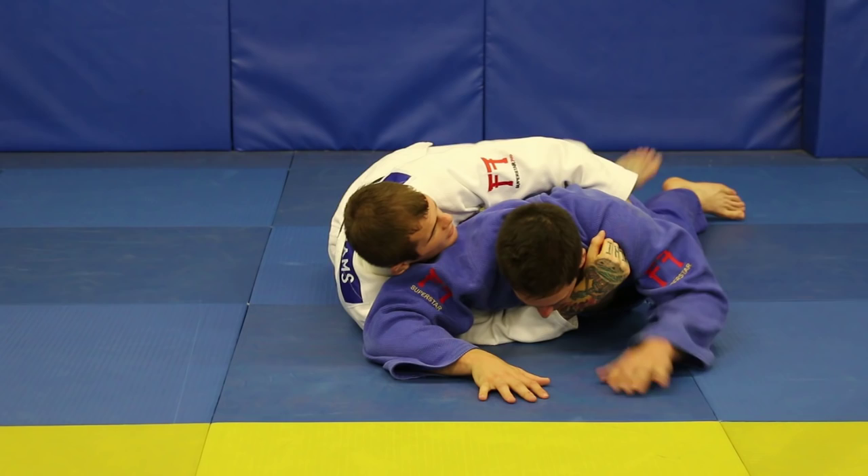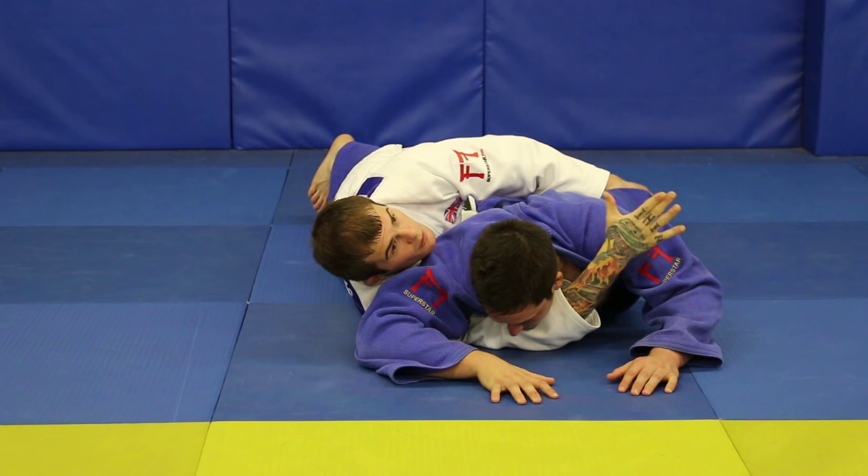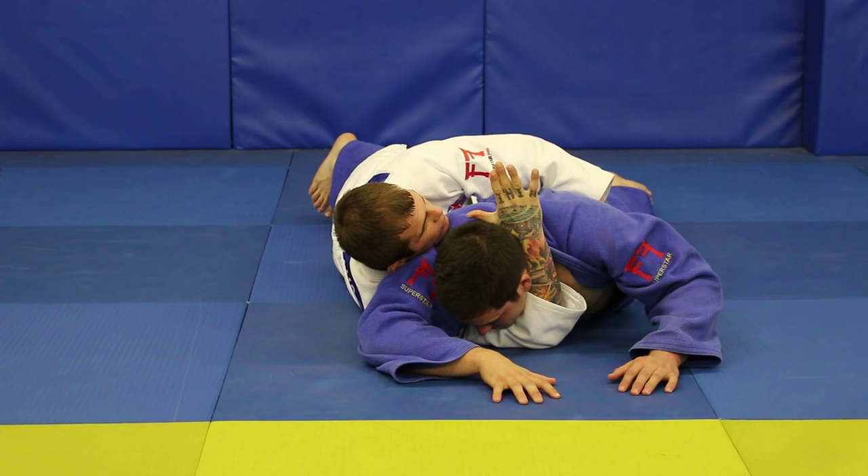Driving this arm through — think about trying to get my hand to the ceiling all the time. Thumb up. To apply the strangle, I think about poking myself in the eye with my own thumb. Obviously I can't do that, but that's what keeps it nice and tight. When I'm ready, release the far lapel, hand to the bend of my own elbow.